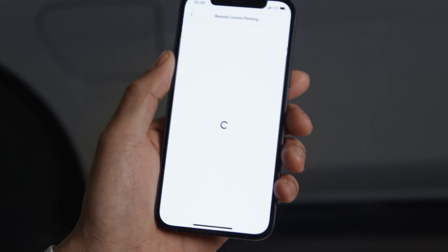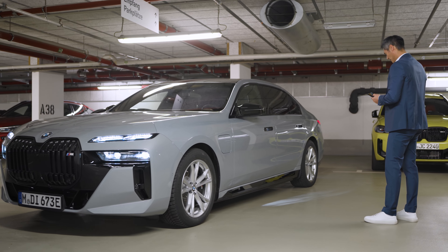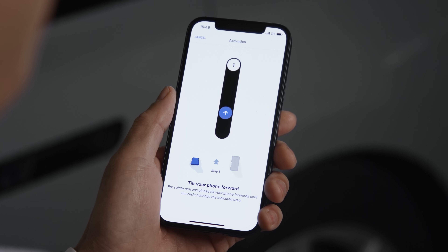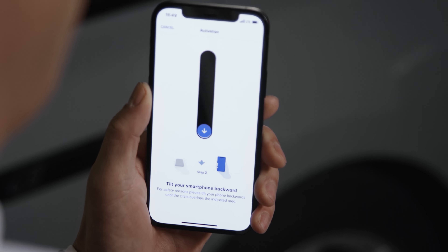Open the My BMW app and click on Remote Control Parking. Here you can also select your parking manoeuvre and the parking direction. Safety first — as a confirmation you are using the remote control voluntarily, tilt your phone forth and back to move the slider exactly into the display targets.